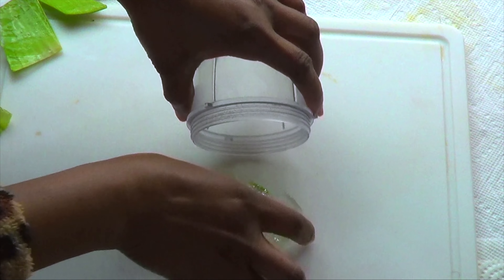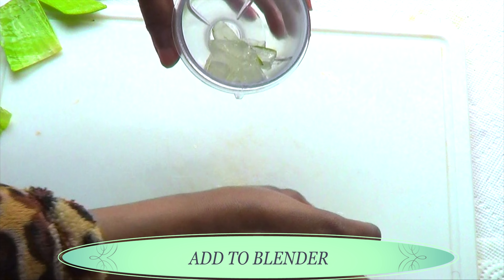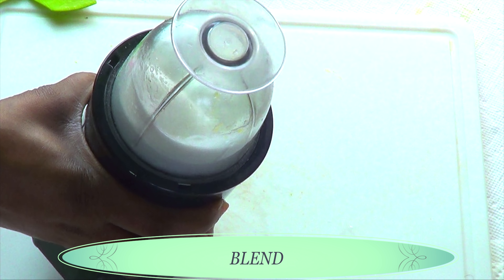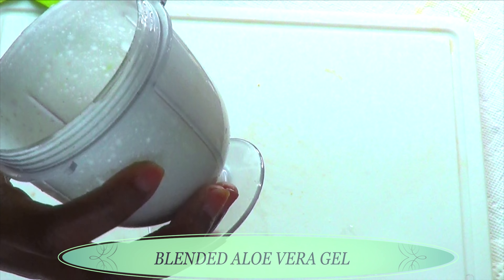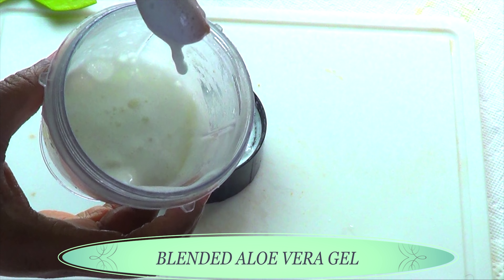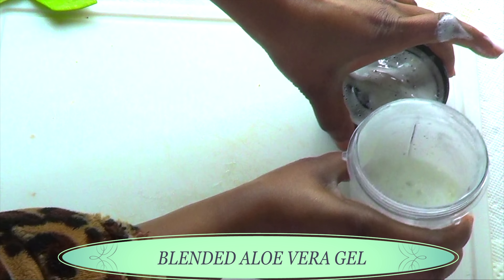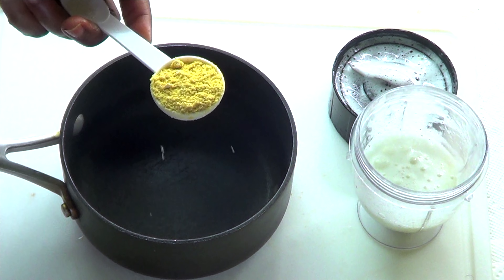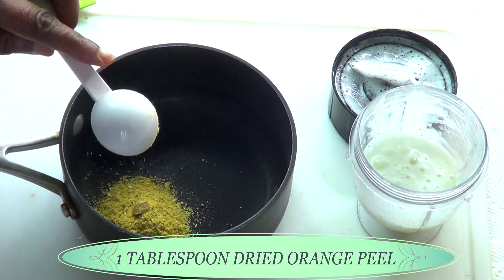Now I'm going to put the aloe vera gel in the blender. Make sure to get everything in. Now take a look — this is the fresh aloe vera gel, and to know if your aloe vera is fresh, this is what you need to see when you blend. You need it to be very very frothy like this. So now we're going to put all these ingredients together, and in our pot we're going to use one tablespoon of the dried orange peel powder, pouring this in the pot.